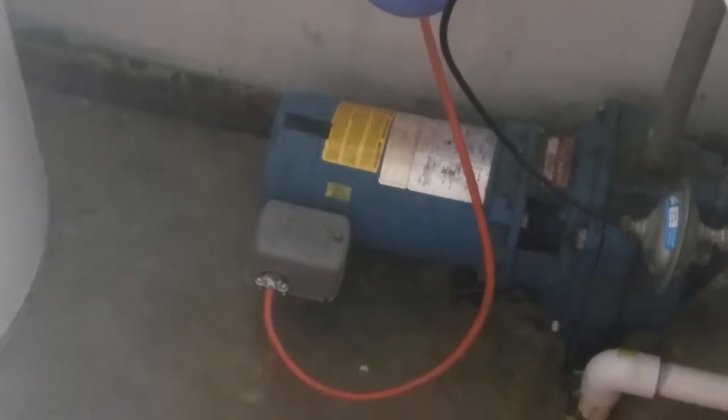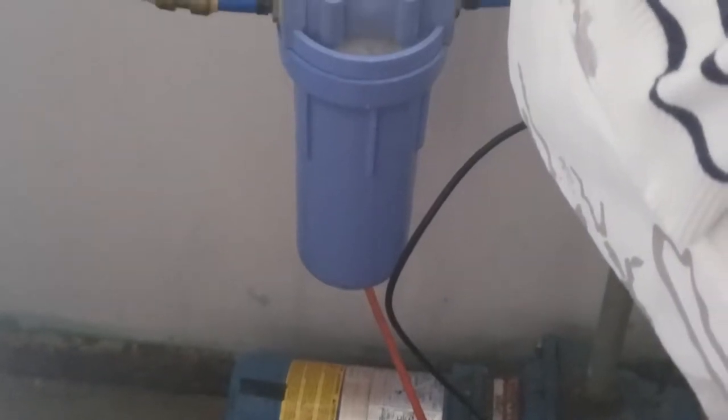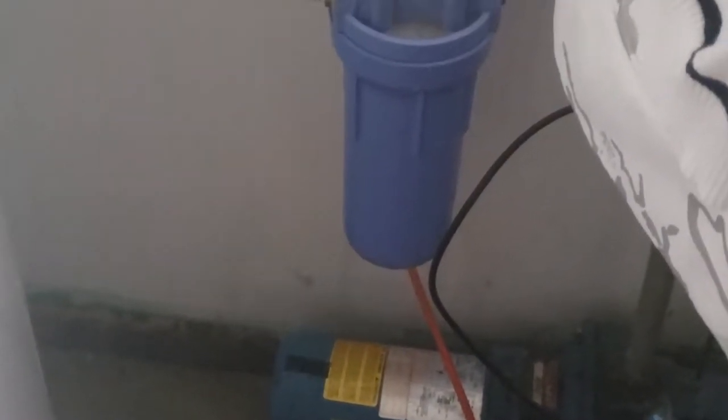The first thing you want to do whenever you start washing your dogs is make sure you have good water pressure. I just had to change the filter on our well to make sure I get good water pressure. Don't wash your dogs unless you have good water pressure — you'll end up getting too much soap on them and won't get it rinsed off, which will cause them to be super itchy.